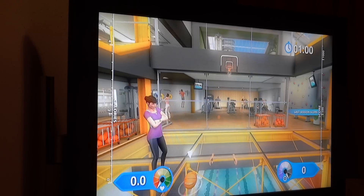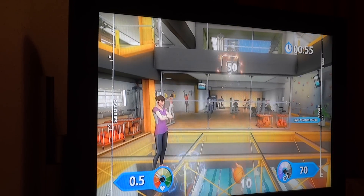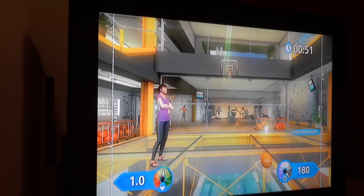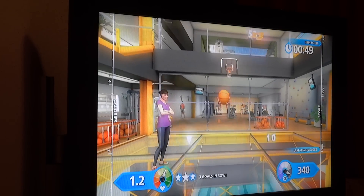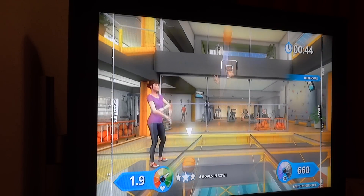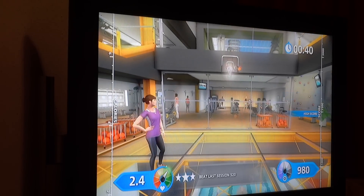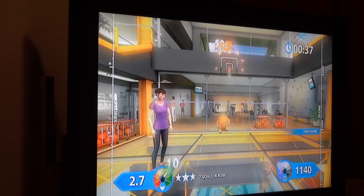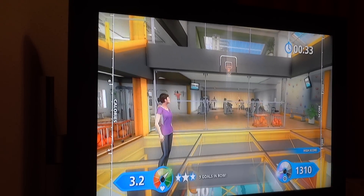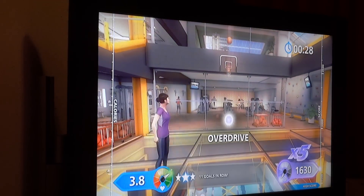Okay, you ready? That's it, good. This is great. Forty seconds on the clock remaining. Good, you're scoring points. That's good, new high score, keep going.